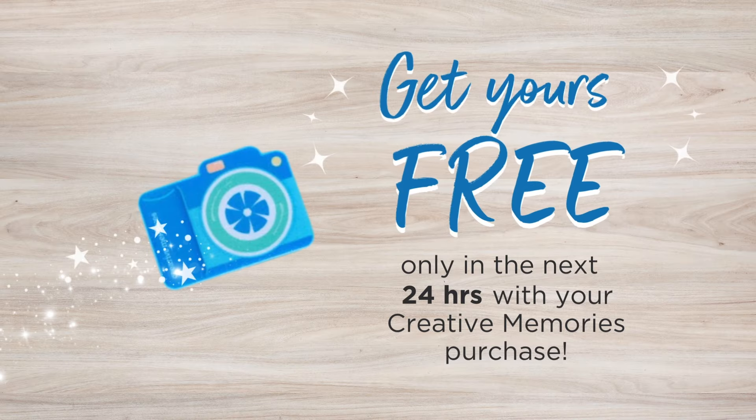Get it free — only in the next 24 hours with your Creative Memories purchase.